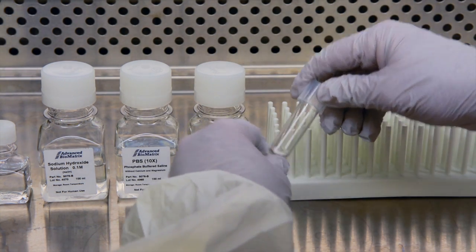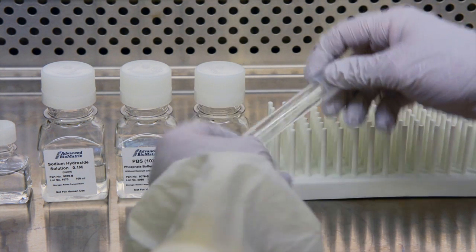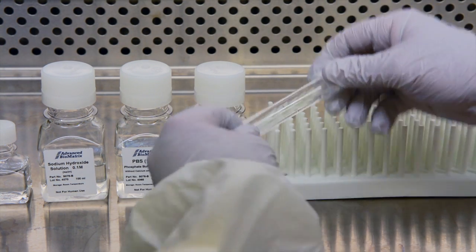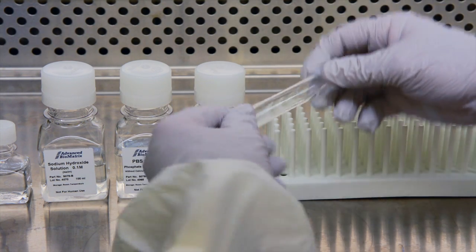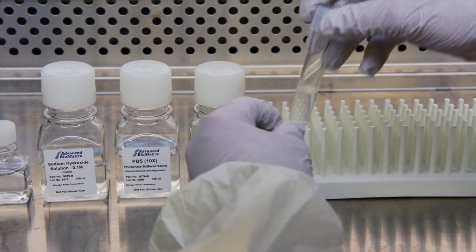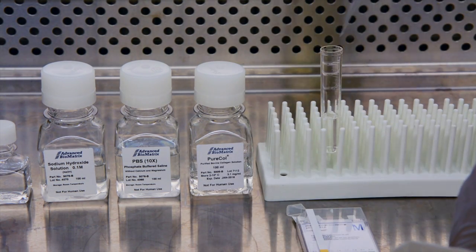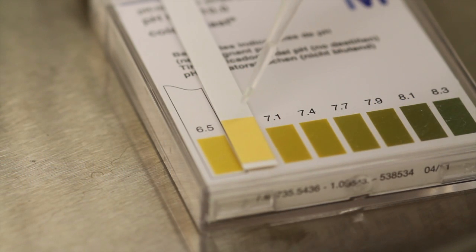To achieve a pH of 7 to 7.4, the volume of sodium hydroxide may need to be adjusted. Immediately cap the test tube and gently mix. Test the pH of the collagen mixture using a pH meter or pH strip to ensure that a pH of 7 to 7.4 is achieved.